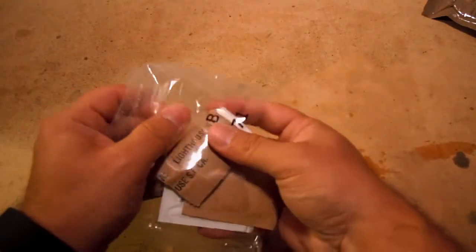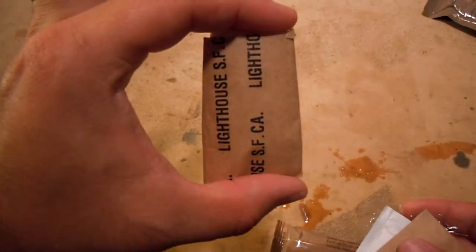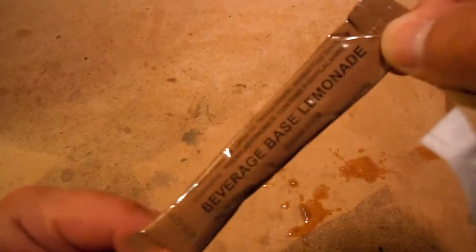Let's go ahead and open our accessory pack now as well. These accessory packs in some of the newer ones have definitely gotten smaller. Matches seem to not be as common in some of these newer ones. But we do have our toilet paper, a lemon beverage base powder — this would basically go in your water bottle — gum, moist towelette, and a packet of salt. So it still has some of the old standbys but a couple of subtractions.